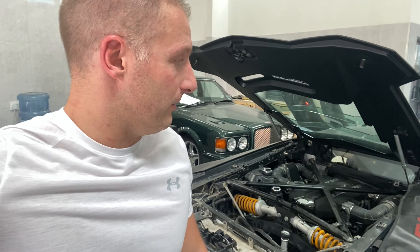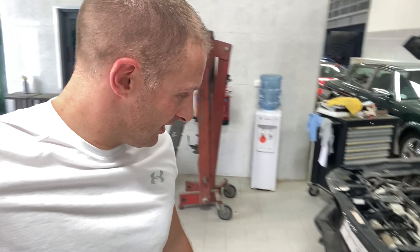This is the SV maybe — I don't think it's the SVJ, but I could be wrong. Let me know in the comments if I'm wrong.